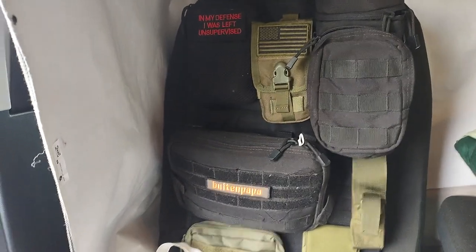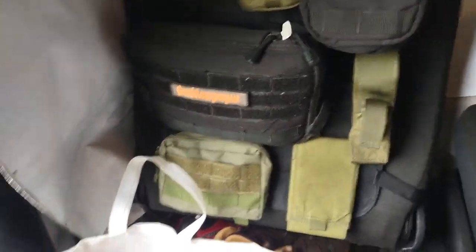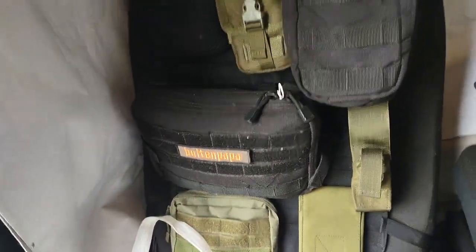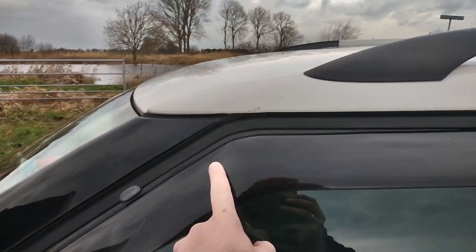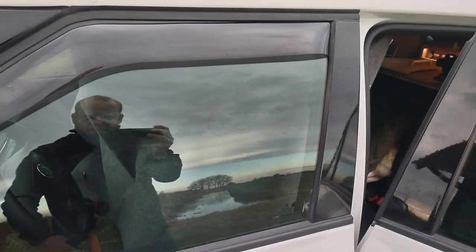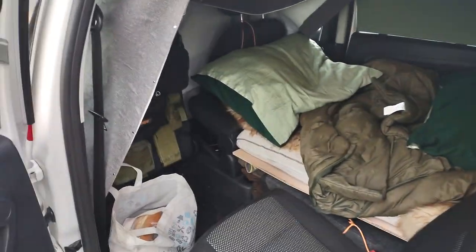Then we have a molle system with all the batteries, chargers, water, and a speaker. In the front I put in these window spoilers so I can open them a little bit to let some air in and out without the rain coming in.